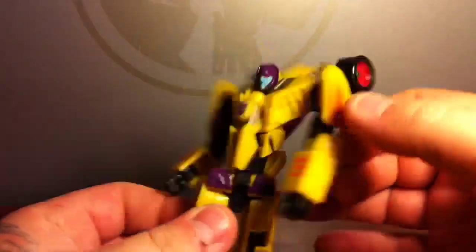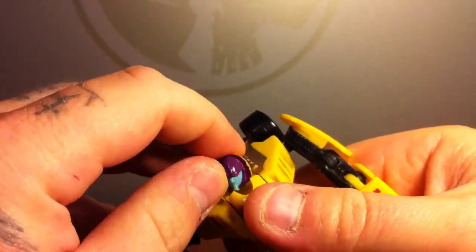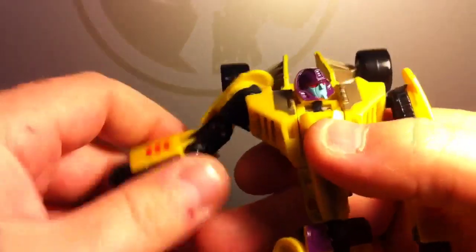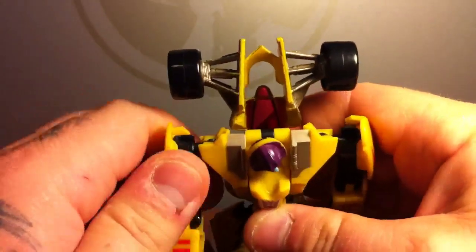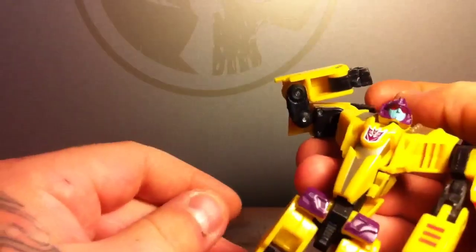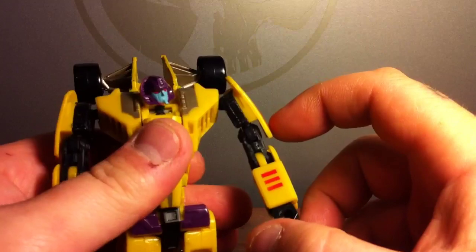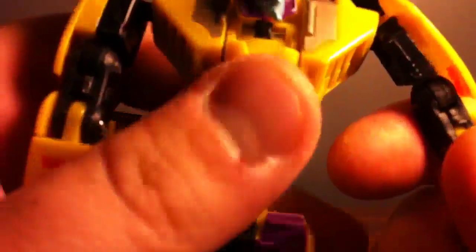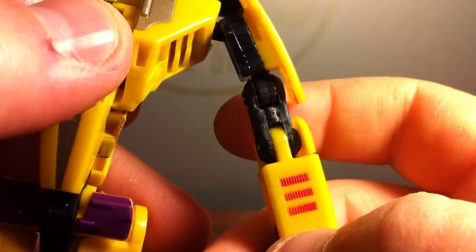For articulation: waist joint, head is on a swivel at the base and then a ball joint. You can see the light pipe is painted. There's a hinge at the shoulder for transformation, ball-jointed shoulder, and a double-hinged elbow system for transformation but still usable. It's worth noting that this side is a little wonky — the arm never quite gets straight; this joint here looks like it's put together improperly.